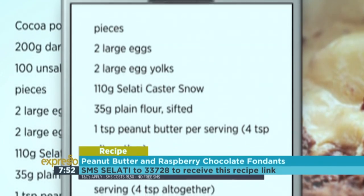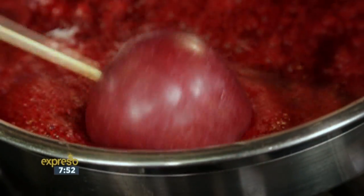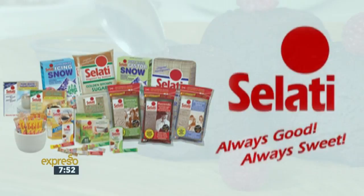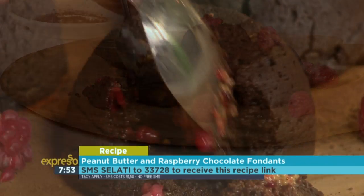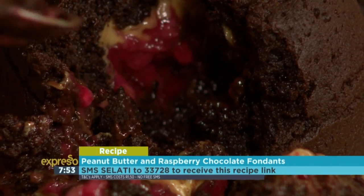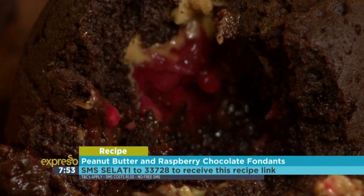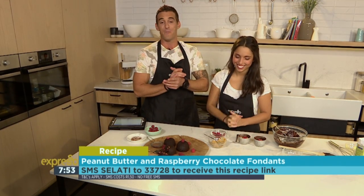SMSs cost £1.50, no free SMSs, terms and conditions apply. Always good, always sweet — beautifully flavourful Salati sugars add the perfect touch to your day. Salati, inspired by nature. And that keyword again — Salati to 33728 — as we crack open our beautiful fondants. Look at the gorgeous colour contrast. Look at that peanut butter just melting — it really is oozing. Well done, it is an ooze-proof recipe. Gabs, thank you so much, this looks delicious. Now, we have a lot of fun cooking in our kitchen but if you really want to get the most out of a cooking or baking experience, head down to the boot camp — we're about to start opening up spaces.